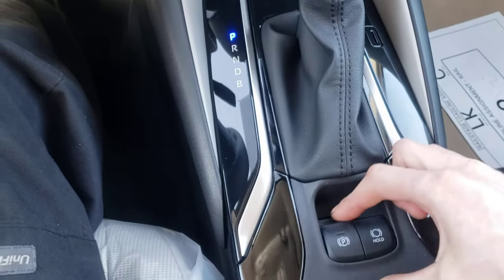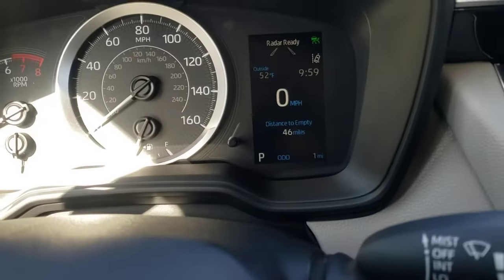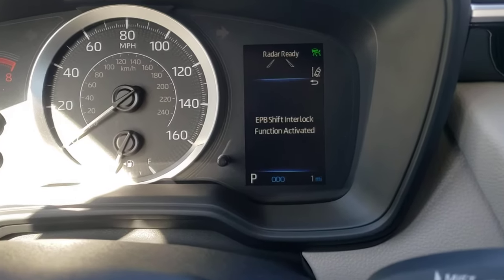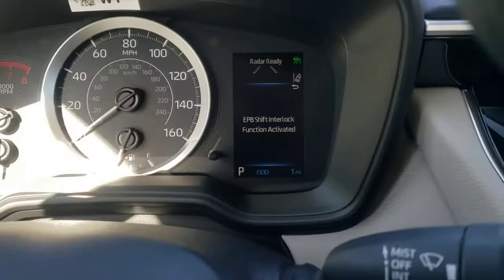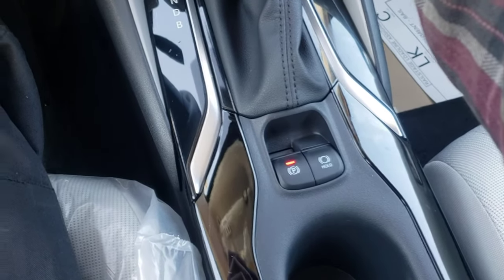Now if you want to reactivate it, push the brake pedal, pull up on it, and hold it — keep holding — and you'll get a message showing that it's activated. And now it activates the emergency brake again.